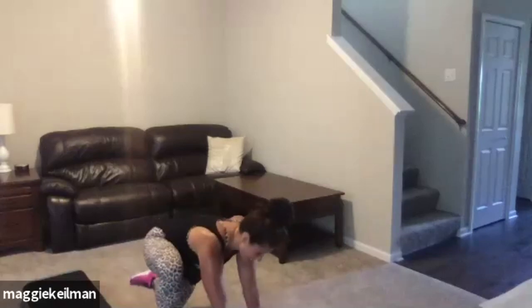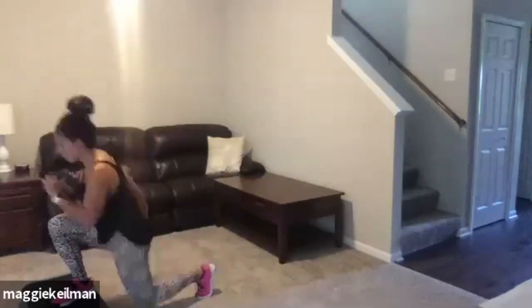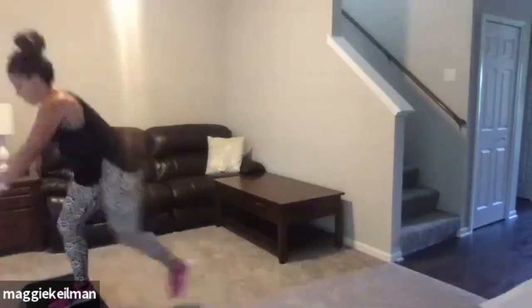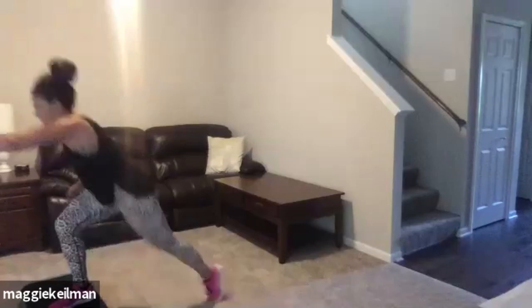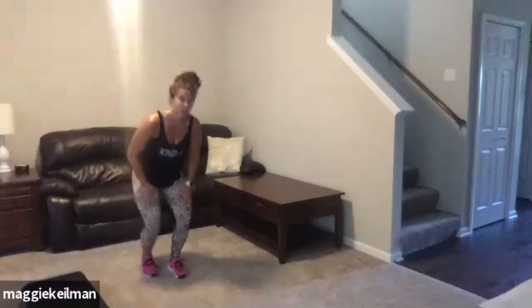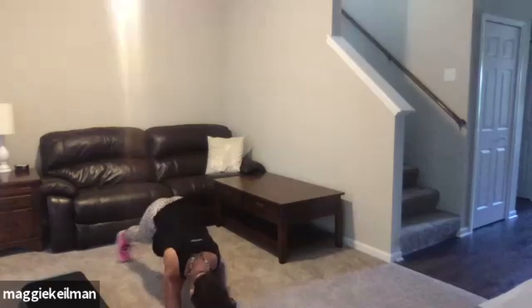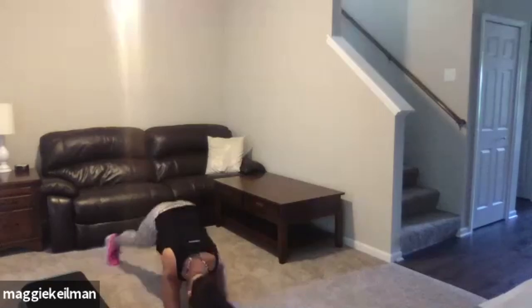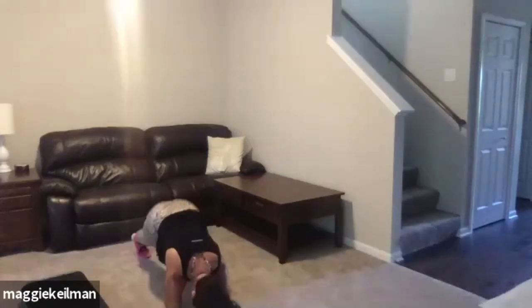This is our final Tabata of the day — get yourself set up. We are taking it up in three, two, one — let's go. Tap the back knee, power drive. Take your time to get range of motion. Burning that front leg out. All the way down, power it up — should be burning. Let's hit the floor. On your elbows, jack it in and out. Last Tabata of the day — 20 seconds. Squeeze your abs, squeeze your butt, squeeze your legs. Push yourself to the end, nice big breaths.